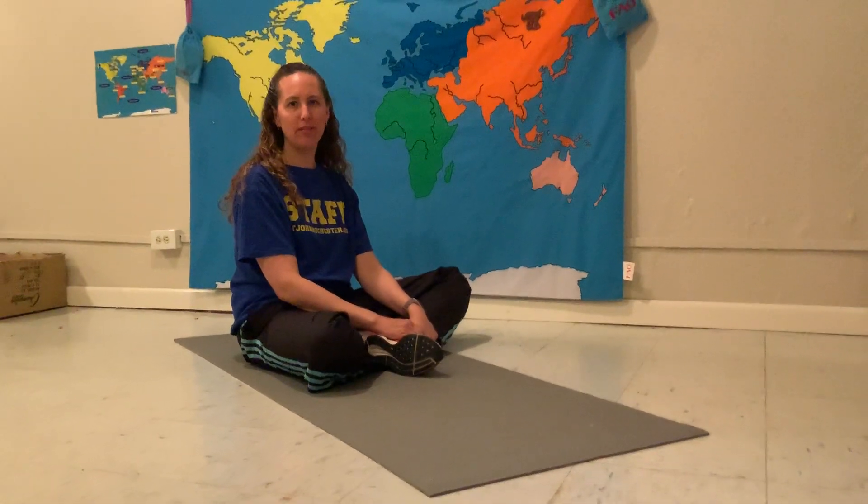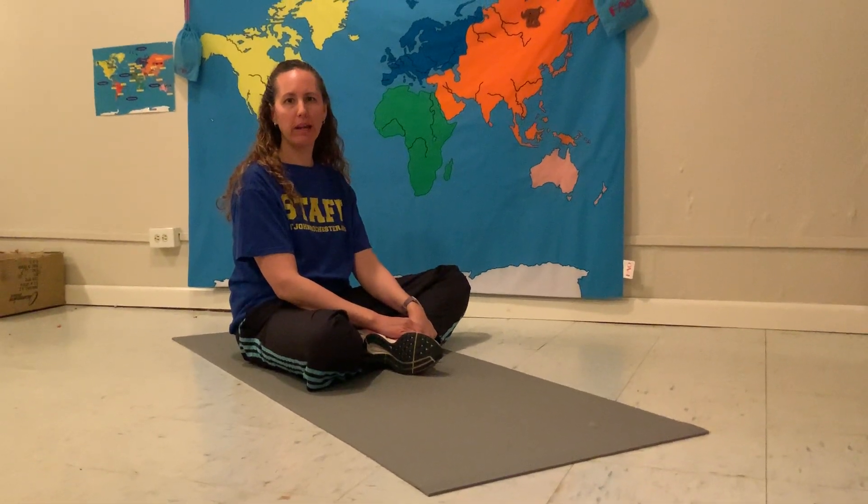Hi friends, welcome to our Friday Fitness Challenge. Today we're going to be working on our core, which is our stomach and our back muscles.